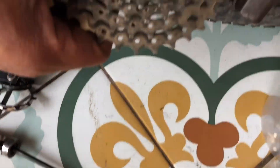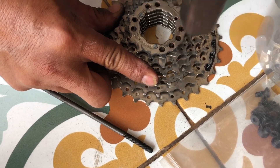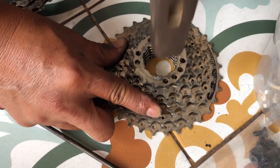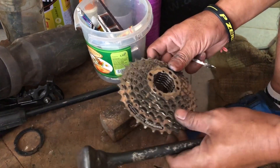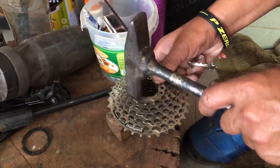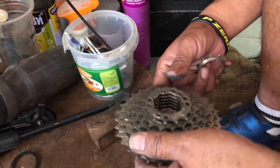Drop it right here. Then we are going to put the collar on. We have some spacers — the third one is going to need it. The second one is going to be nice, and here I have to add one more. The third one is going to be nice.